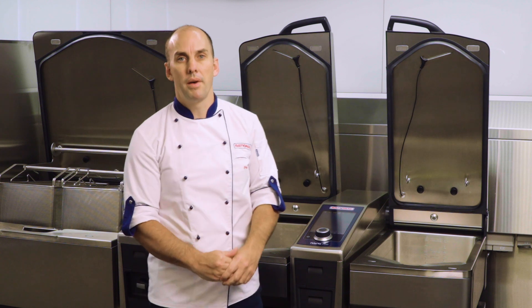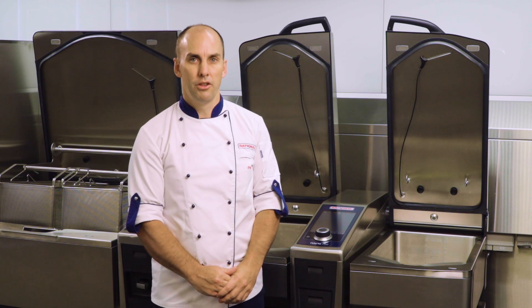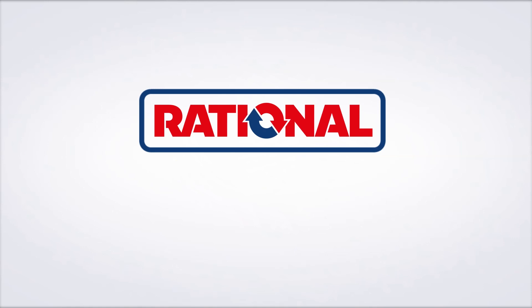And that's how we keep our iVario clean and looking beautiful.